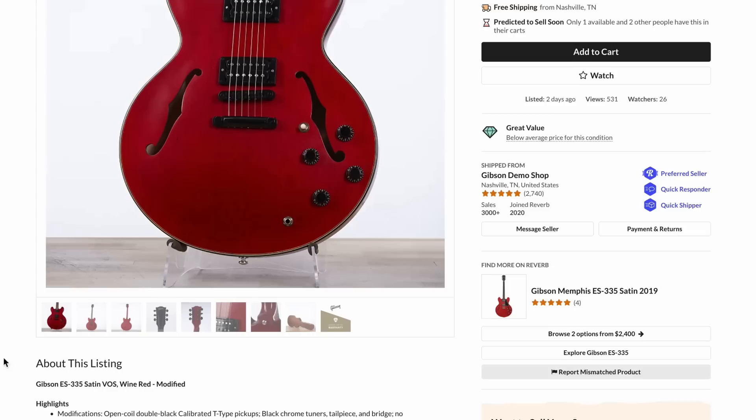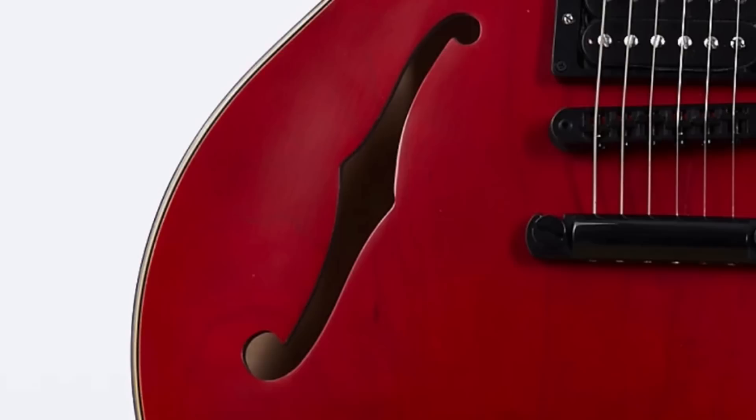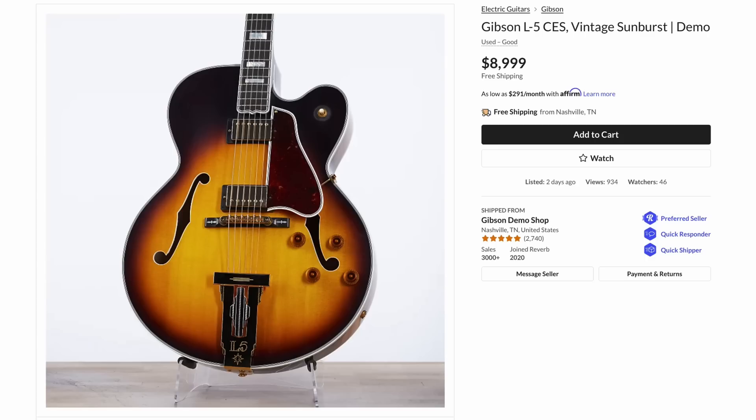This 335 satin is pretty cool — must be an older one, let's see, 2019. But it actually has multi-layered binding: black, and then cream around it, which gives this thing a whole new look. For Bigger Red, I would have preferred that to be on it — this should have been the candidate for that guitar. But it looks like they put the calibrated T-type pickups in this one, so that would actually be a cool 70s-inspired piece, though kind of expensive at $2,500.